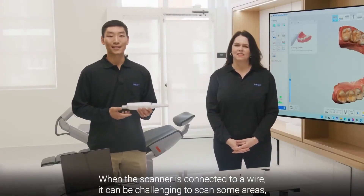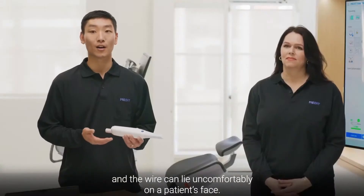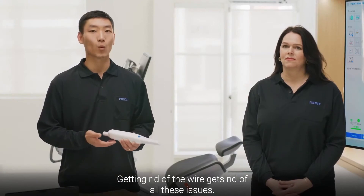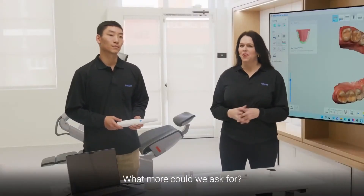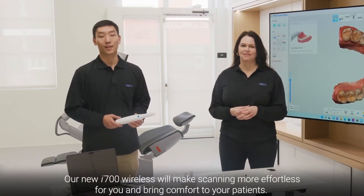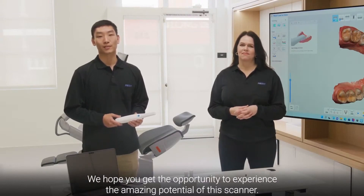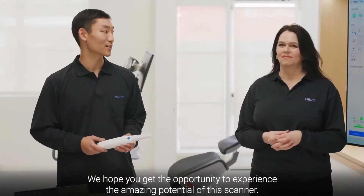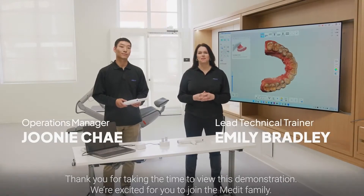When the scanner is connected to a wire, it can be challenging to scan some areas, and the wire can lie uncomfortably on a patient's face. Getting rid of the wire gets rid of all these issues — magic made it easy with a simple touch. Our new i700 Wireless will make scanning more effortless for you and bring comfort to your patients. We hope you get the opportunity to experience the amazing potential of this scanner. Thank you for viewing this demonstration — we're excited for you to join the Medit family.